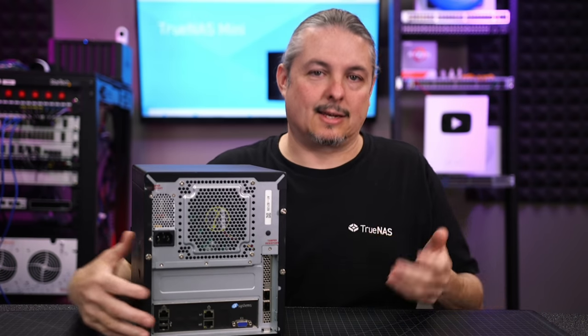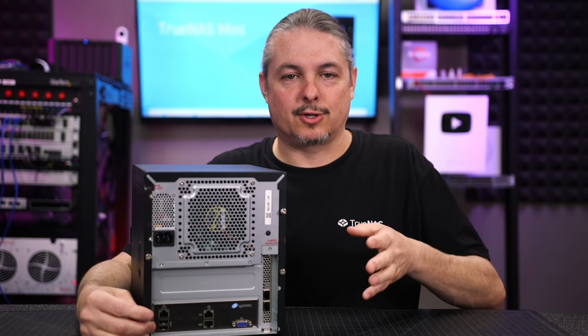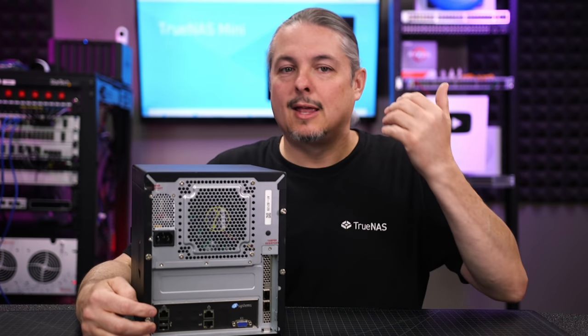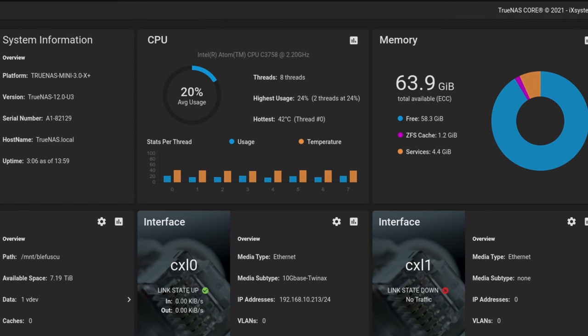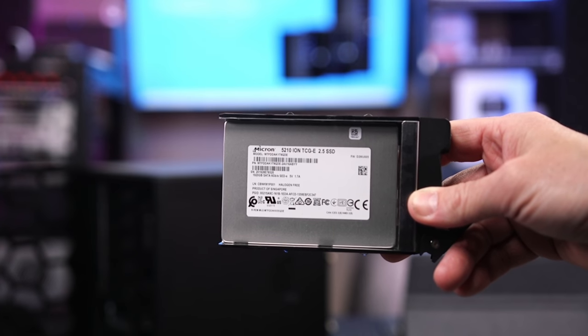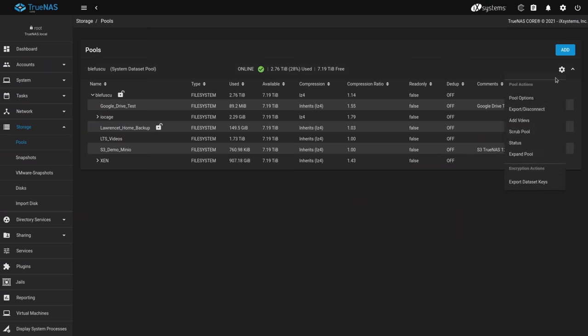I've put some paces on this, and of course the uptime is not continuous. I've kept it up with all the latest versions of TrueNAS and all the different updates, and it's worked really well. This system has an 8-core Intel C3758 at 2.2 GHz, 64 GB of DDR4, and Micron 5210 ION SSDs — and yes, they're only in RAID Z1.